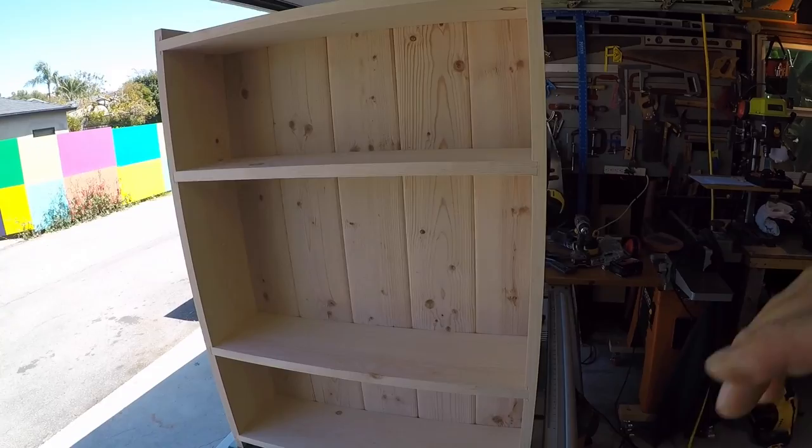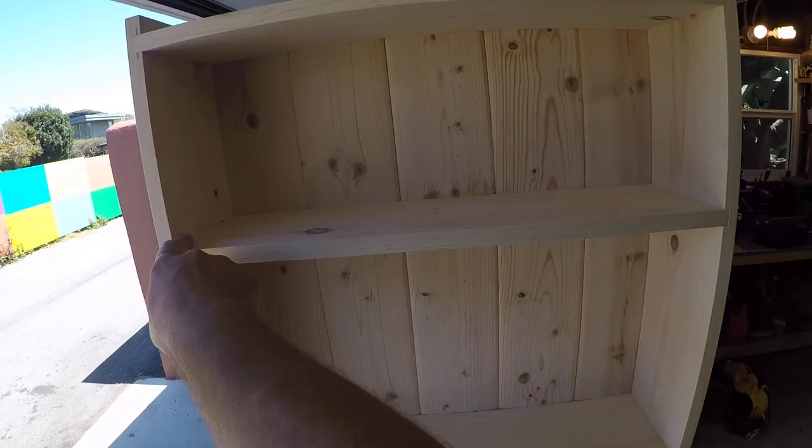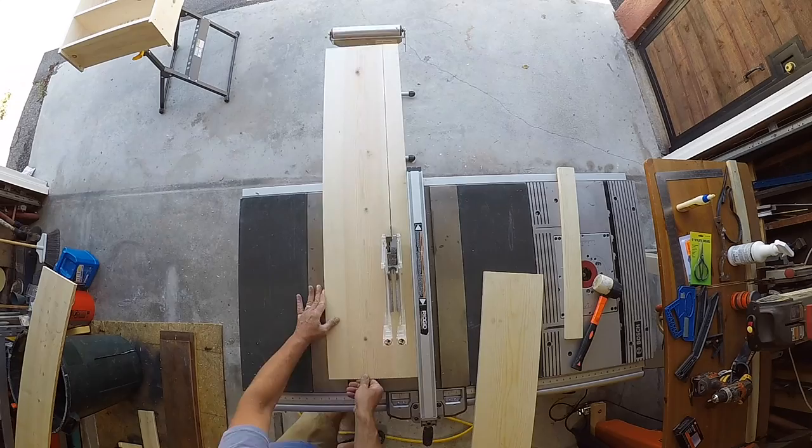All right, there it is, guys. This thing went together pretty easily. We got all the pieces where they're supposed to go. The slats back here — I just had to take three quarters of an inch off each side to get those to fit the 24-inch opening. All that's left to do now is get that face frame built and build that door.